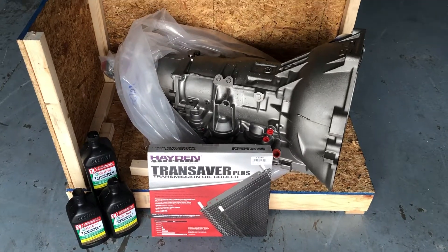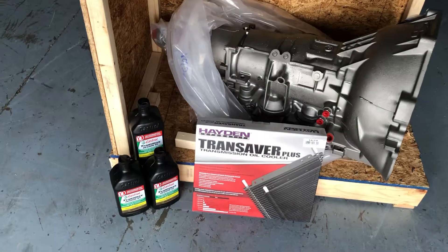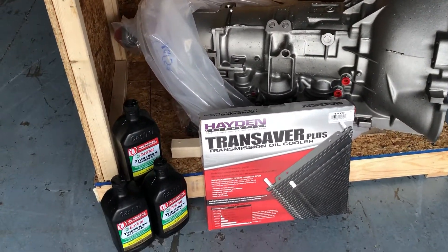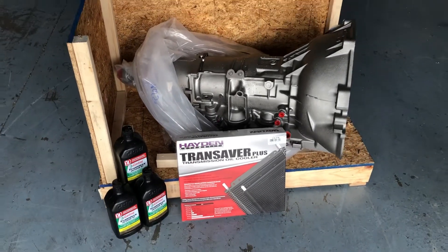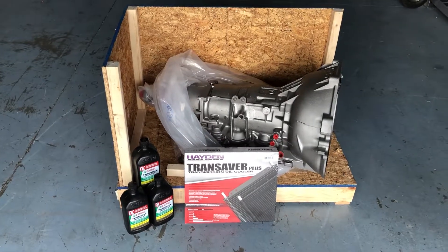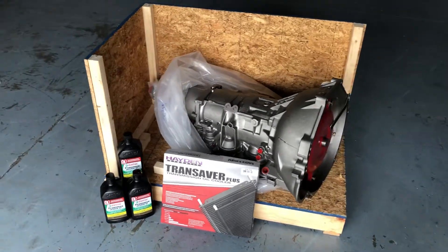One of the key factors in the AOD transmission is setting up the line pressure. If the TV cable is not adjusted properly, even the most heavy-duty transmission is not going to last. So that's a key to any AOD — setting that up properly — and this is a perfect example of getting what you pay for. All available through tdmotion.com.